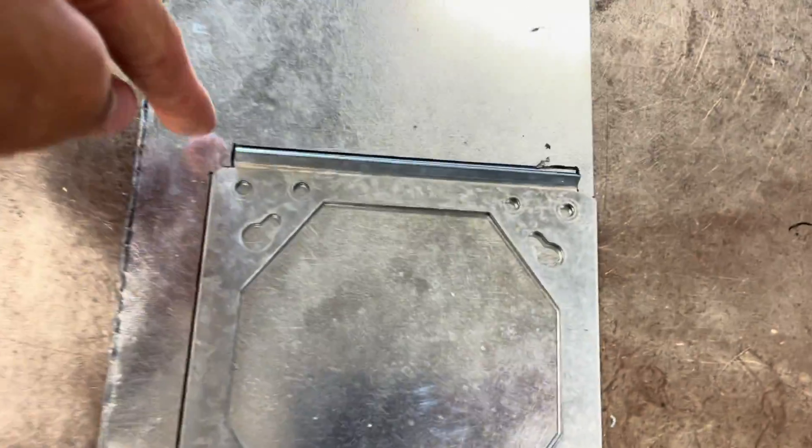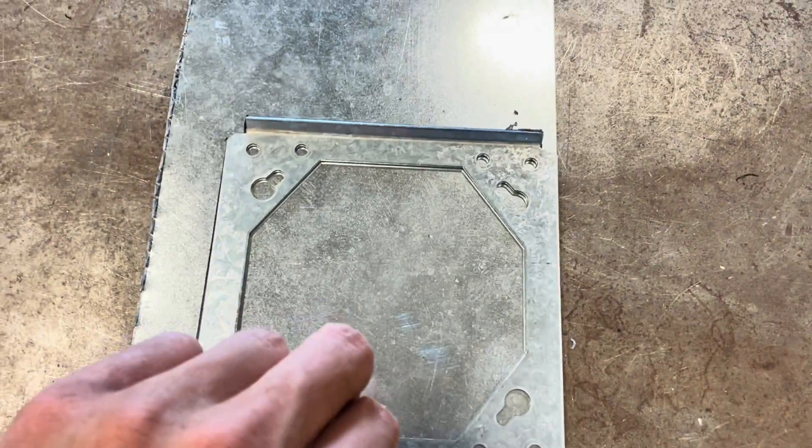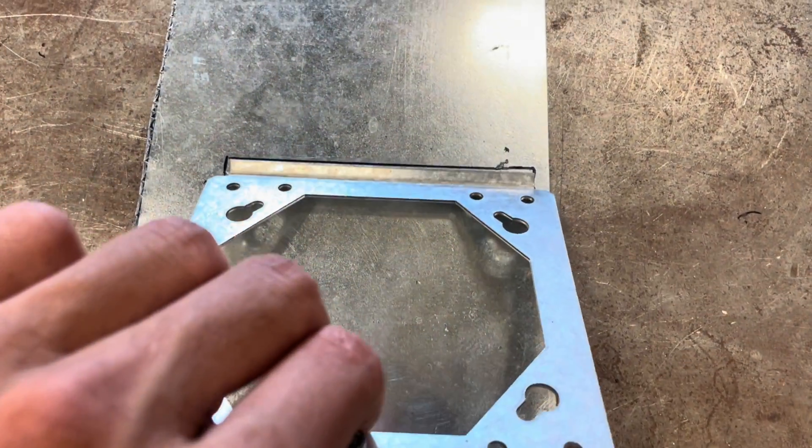I have a rough little sketch here. To get this tab here, if I was to just trace it flat like this, it would not be to scale. So I kind of bent it back like that and traced it. Now I'm going to cut this out.